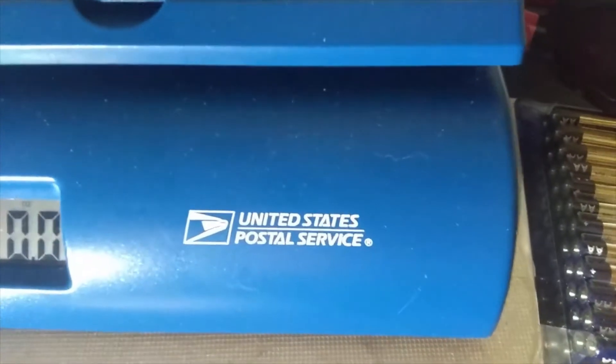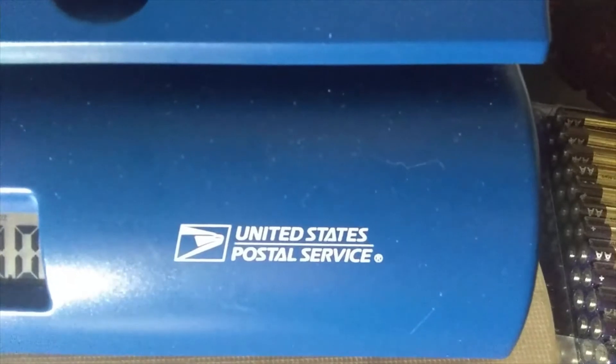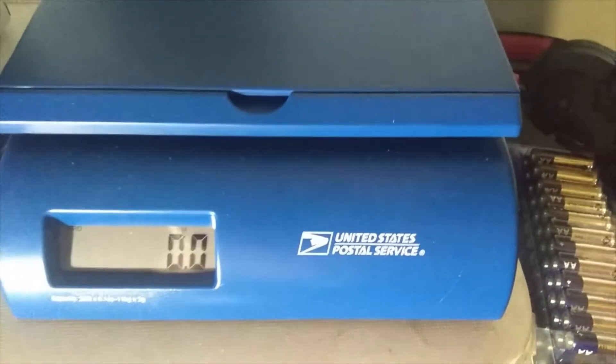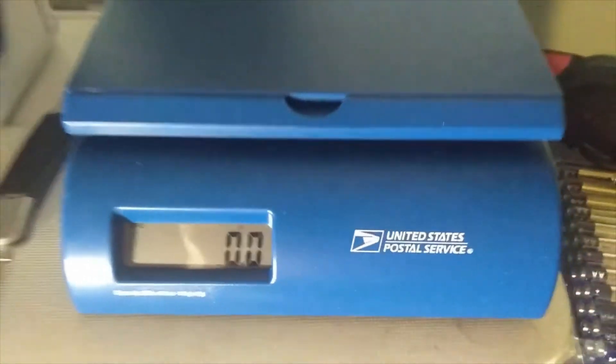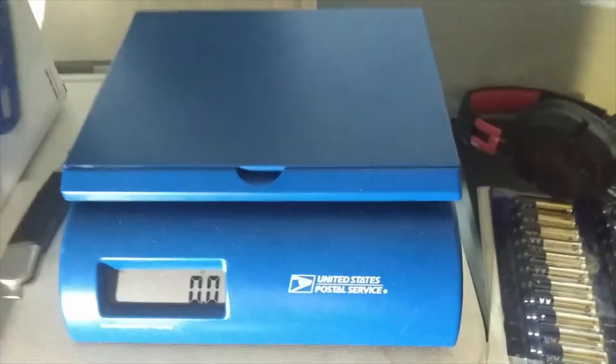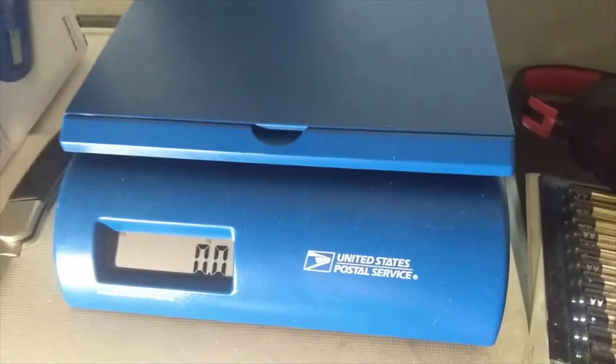What's up everybody, this is Josh from Promo Channel coming up with another video. Today I have bought this United States postal scale — it's the official brand from the post office. Today we're going to be weighing some batteries.